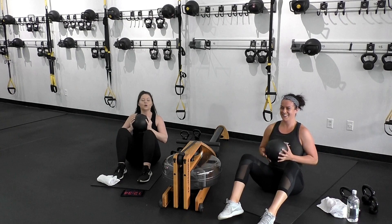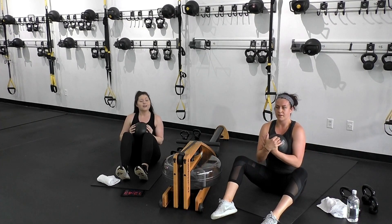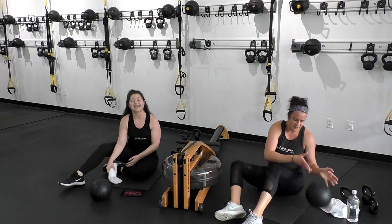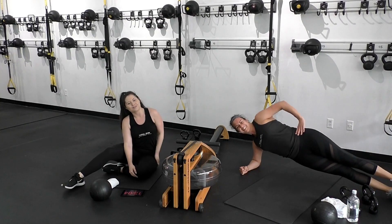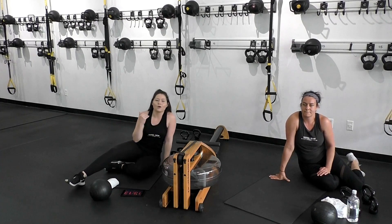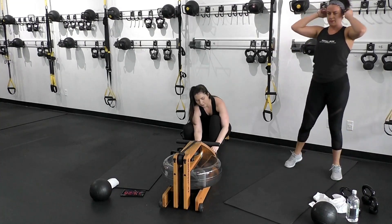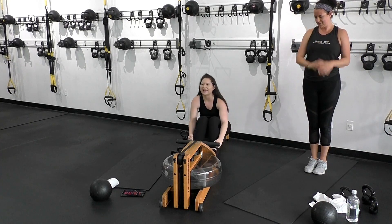From sit-ups we'll hit butterflies — tucking that pelvis under, holding the slam ball at the chest, flexing those feet and fluttering, letting the gaze go to the toes. Last but not least, side plank — 15 seconds each side, elbow or hand up to you, squeeze into that oblique and hold. We're not going to take a break between the row or cardio effort and our core. Meet us on the rower or the mat. If you want to set your timer, it's 4 minutes.